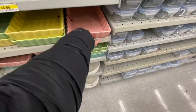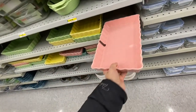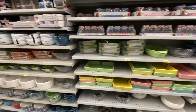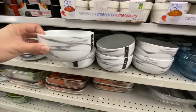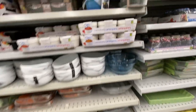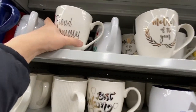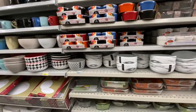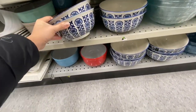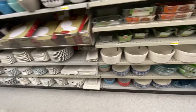Lots of ribbons and some beautiful bakeware — so pretty at four dollars each, quite heavy, in pink, yellow, green, and mint color options. Love these marble print bowls — been out a while at two dollars each. Some more glassware. Coming up to Mother's Day — look at these beautiful mother/mom-themed mugs. I love this blue bowl with the print at $3.50 each in two different sizes.